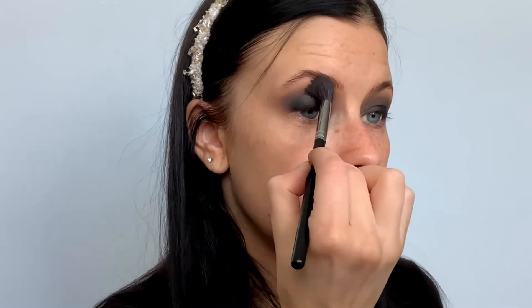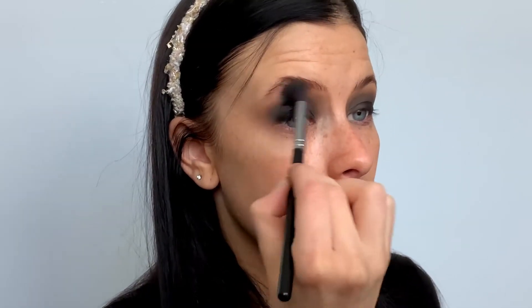I'm just going to soften this edge up a little bit — it's a little bit harsh for me. I've changed my mind about the shape; I'd rather it be a bit more rounded. So because I want it rounded, I'm bringing it round like this. If I wanted a wing I'd take it out and shape it that way. I'm just bringing it round and softening that edge.